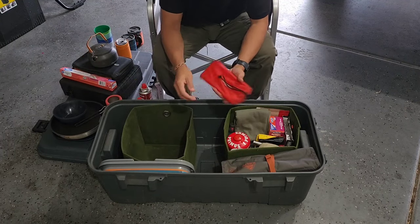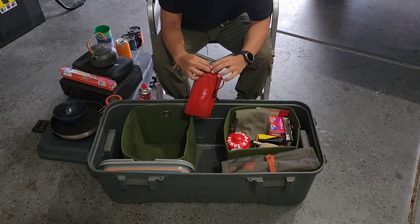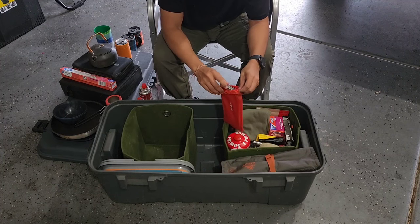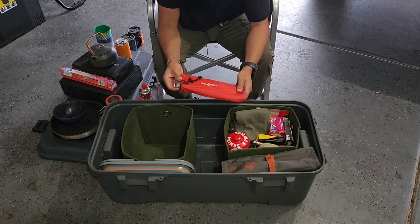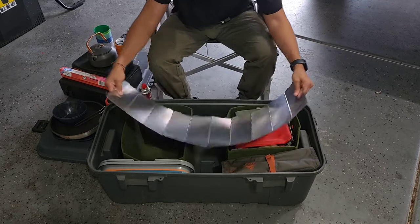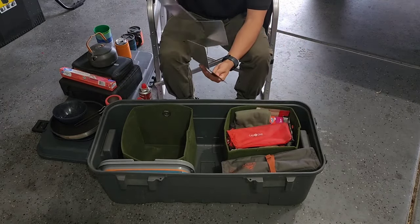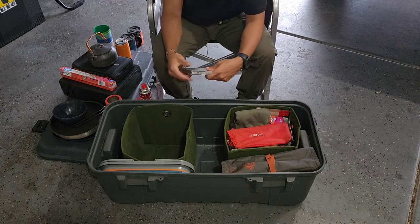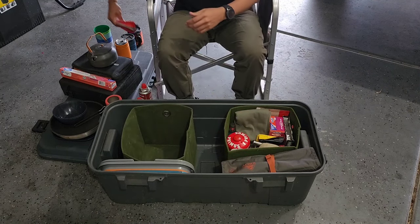This is the Gas One windscreen. The current stove has a windscreen built in, but even with that, if the wind is really howling you kind of need this extra one. It's a fold-up windscreen you set up around the stove so the wind isn't blowing it out — it heats your stuff up much quicker when you have the heat contained.